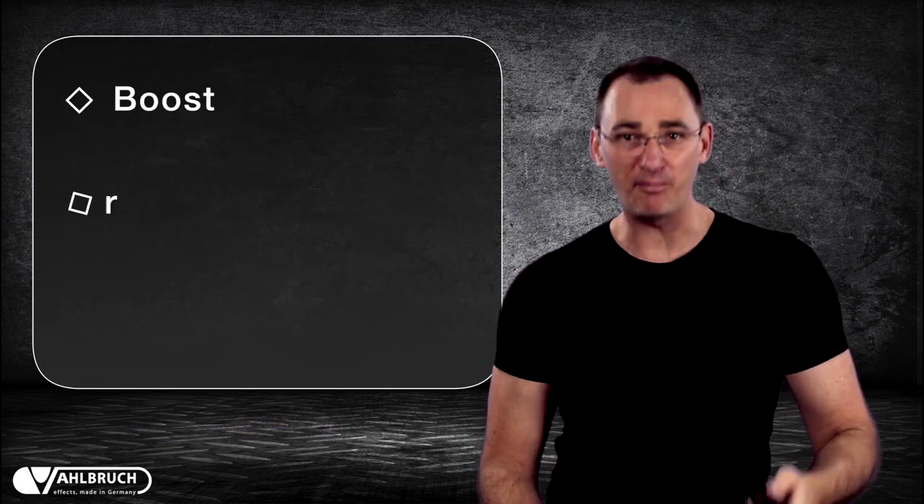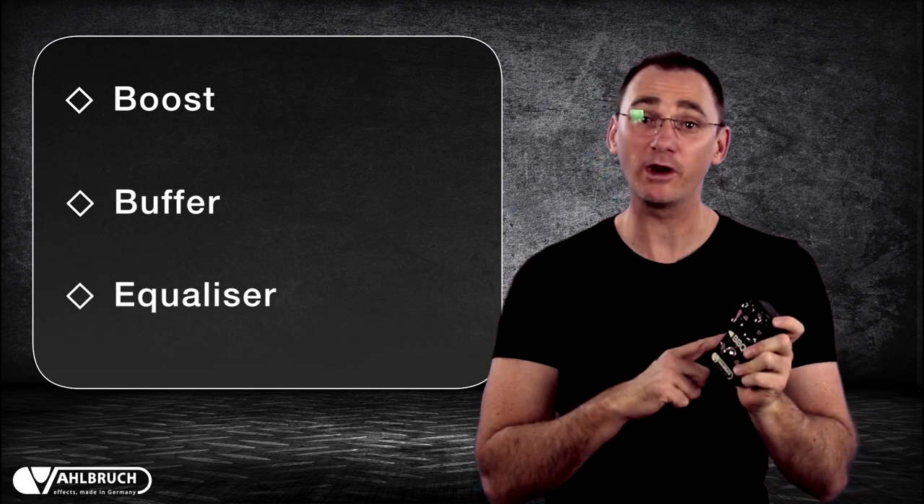This is the Volbrook BBQ pedal. The BBQ is a versatile addition to your pedal board, combining a boost, a buffer and an EQ all in one pedal.